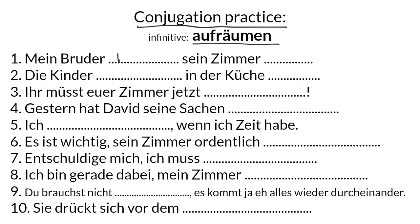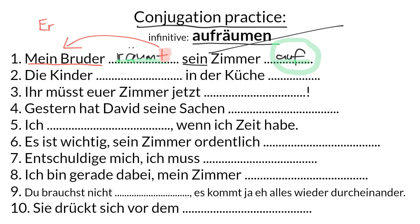Number one: Mein Bruder räumt sein Zimmer auf. Notice we've got two parts of the verb because it's a separable verb conjugated in the present tense, so the prefix goes right to the end of the clause. We have a T ending on räumt because our subject is singular and masculine — it could be replaced by er. And the word sein here doesn't mean to be; rather it means his. My brother tidied up his room.